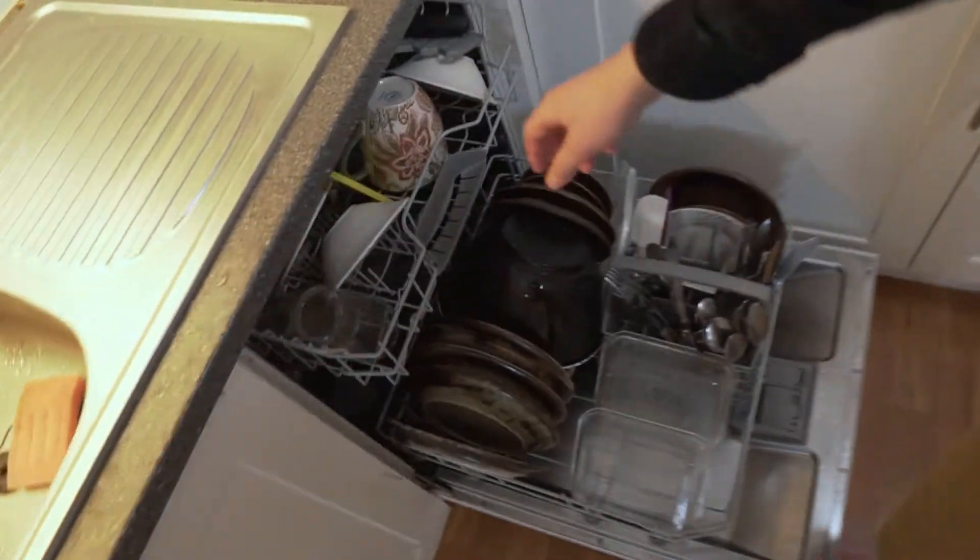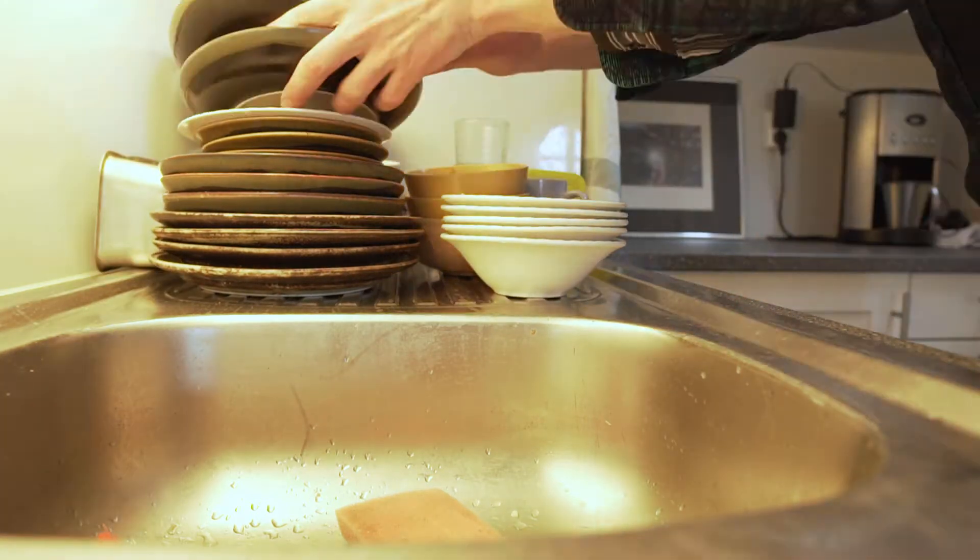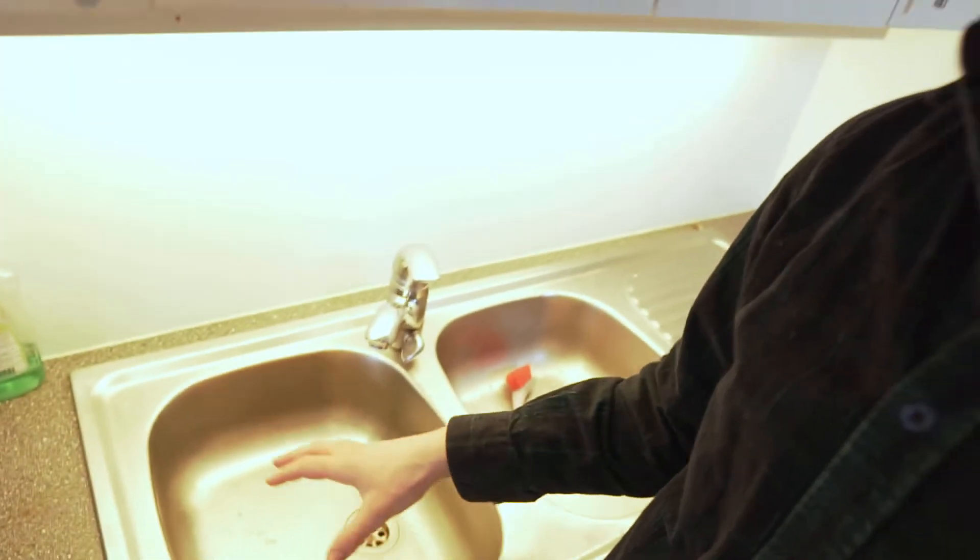The only way to be sure which method is more efficient is by simply testing it out. I've filled up this dishwasher with dirty dishes and I'm going to wash them by hand, measuring exactly how much time and water I use. The first round is a pre-washing round where I fill the sink with clean water, then empty it and refill with soapy water to really clean the dishes, and finally rinse them off with clean water again.